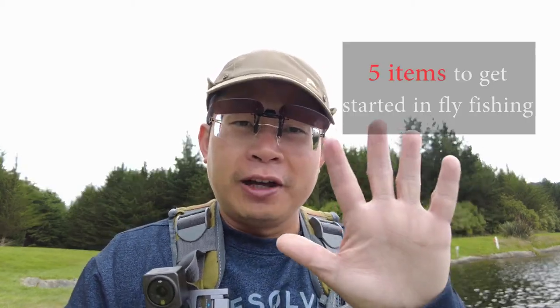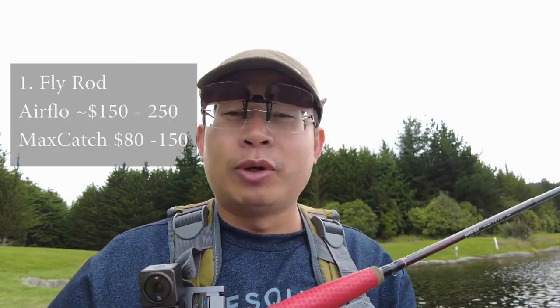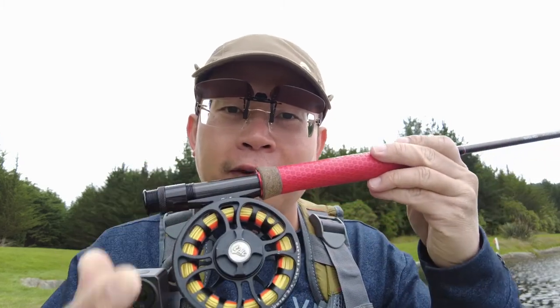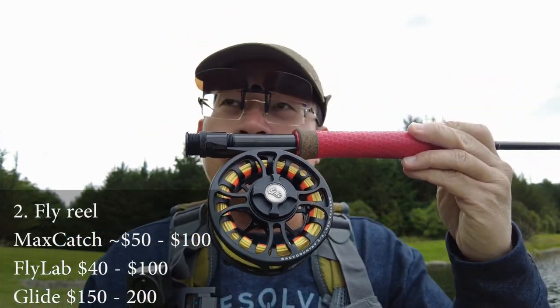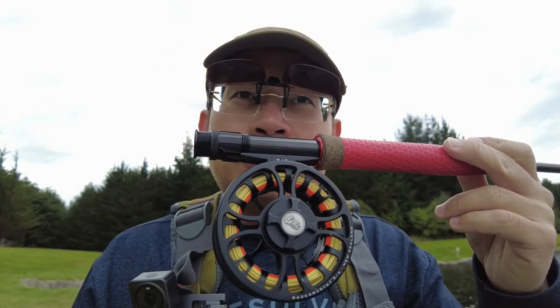All you need are five main things. Number one, you need a fly rod. Any budget rod such as the Airflow or the ones you bought from AliExpress or from China — they're fine. I've caught lots of fish on them before. And then you need a fly reel. This is obviously a very expensive fly reel, but you can get a cheap one from China as well. There are cheap reels from Max Catch, selling for less than 50 New Zealand dollars.